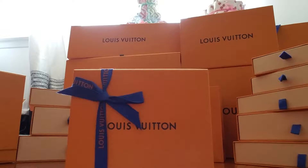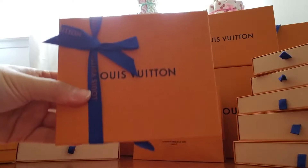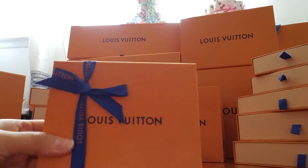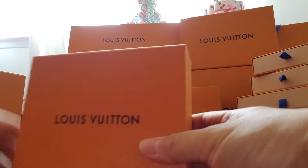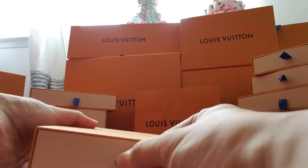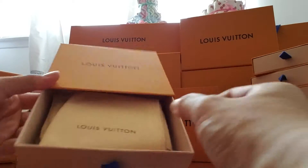Hello everybody, I have another unboxing video. Okay, let's open it. So cute, these tiny boxes.